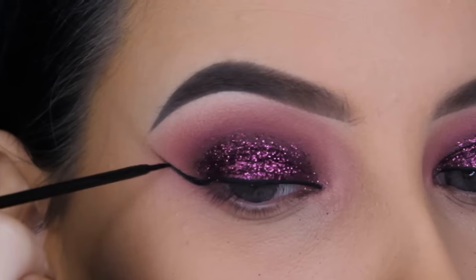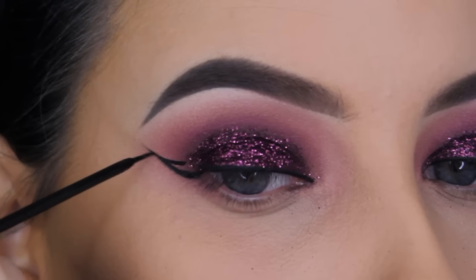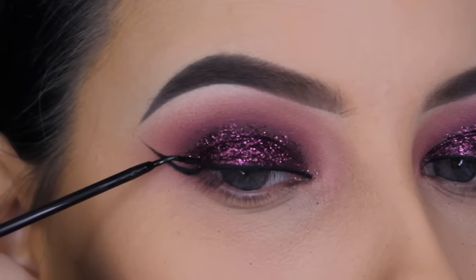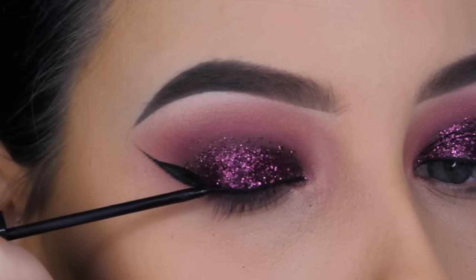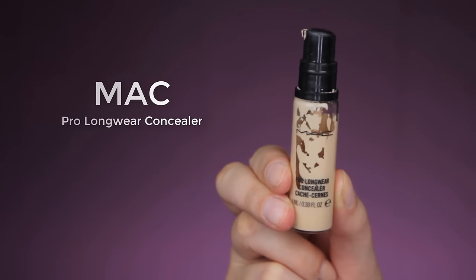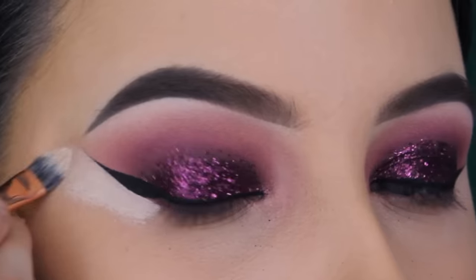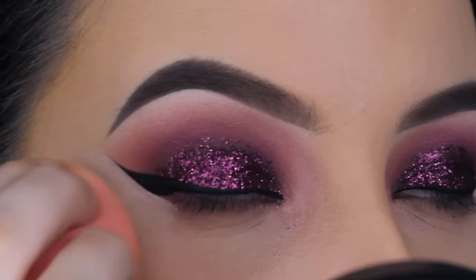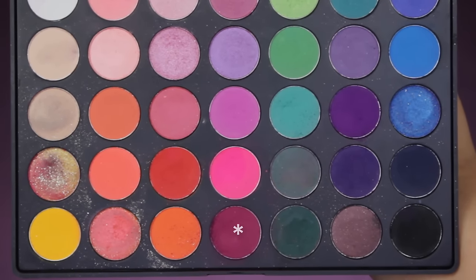I apply the NYC liquid liner on top of the line above my lash line and on top of the wing line I created with the Sigma gel liner, then finish my wing. I always like to go in with a gel eyeliner first and then apply a liquid liner on top — it looks better for a glitter look, making it thicker and with more coverage. To make my wing look sharper, I'm going in with the MAC Pro Longwear Concealer, applying a straight line right underneath the wing to make it look clean and neat.